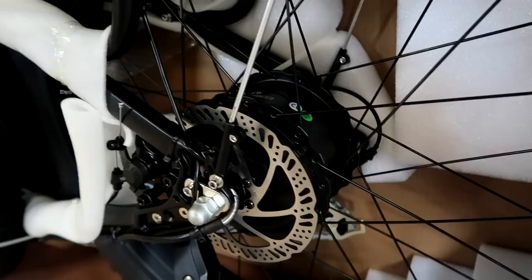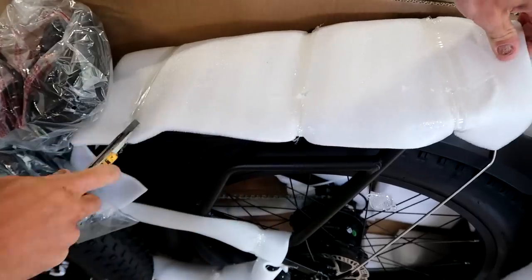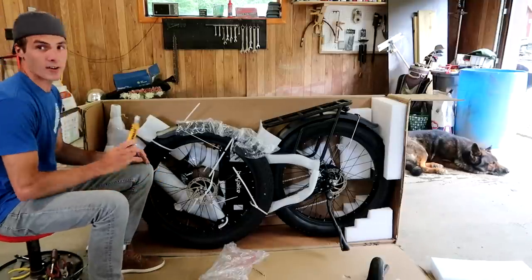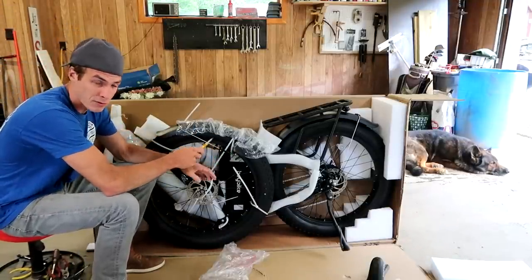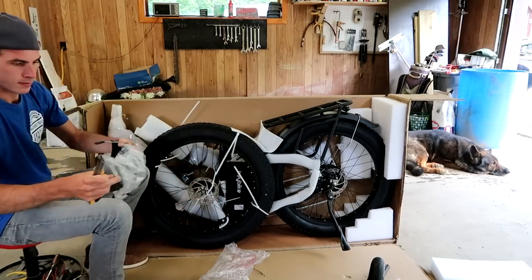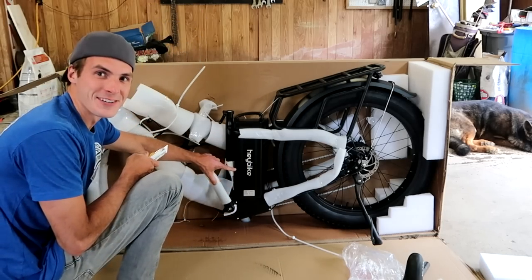That must be the motor right there. Oh, yes! Marshall's not jumping around right now, but as soon as I get on this thing, that dog is going to go crazy — he loves these things. Fender. Dude, that battery is huge! Holy smokes!